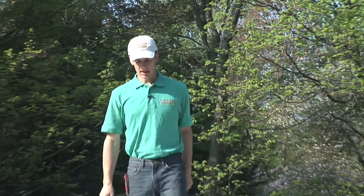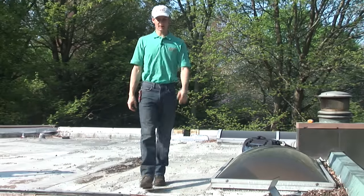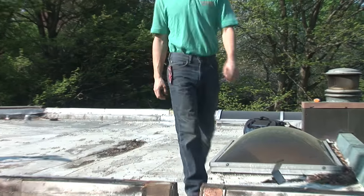Hi, I'm Eric from Commercial Roof USA. I'm on a residential roof right now, but it's a commercial style roof. This is done with TPO, the vinyl membrane. We were called in here because they've had a lot of problems with this vinyl roof.